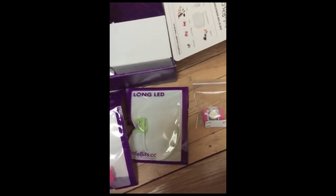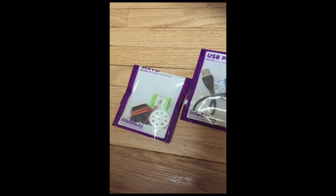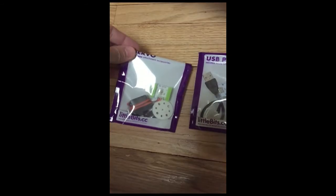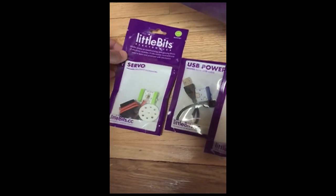There's a servo, and this will provide some interesting opportunities to do things with controlling physical objects.